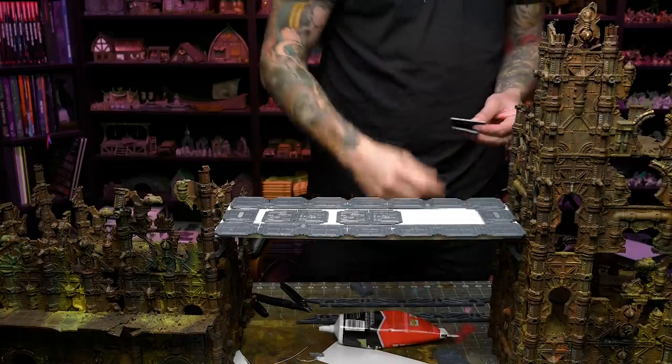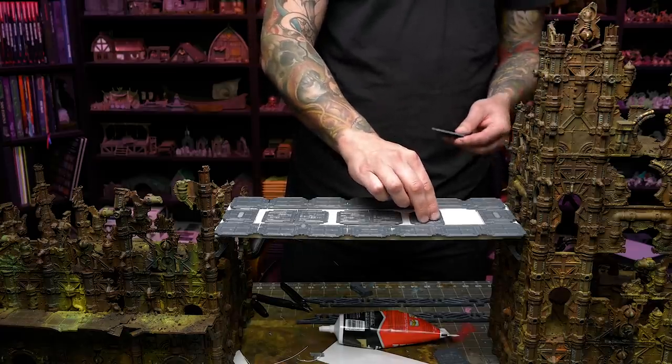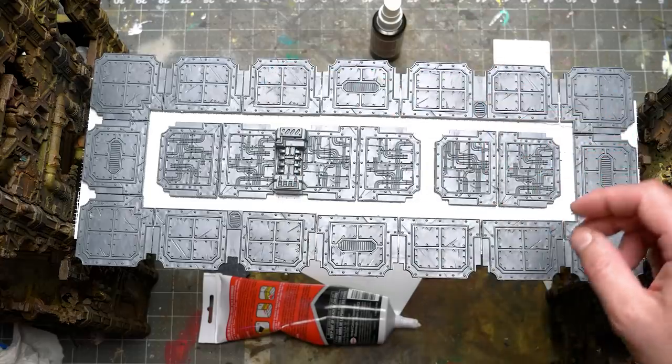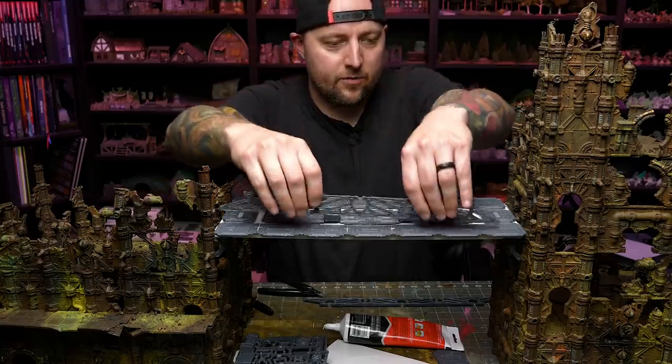It's too bad this No More Nails takes so long to dry, because it sure is convenient to just squeeze out and not have to mix anything. I need another one of those. Gotta say, that worked pretty well.